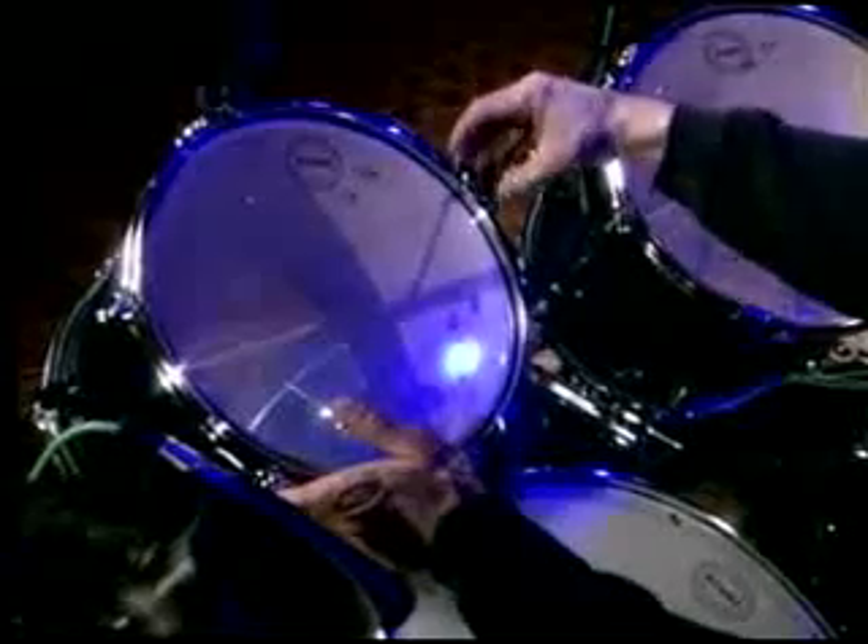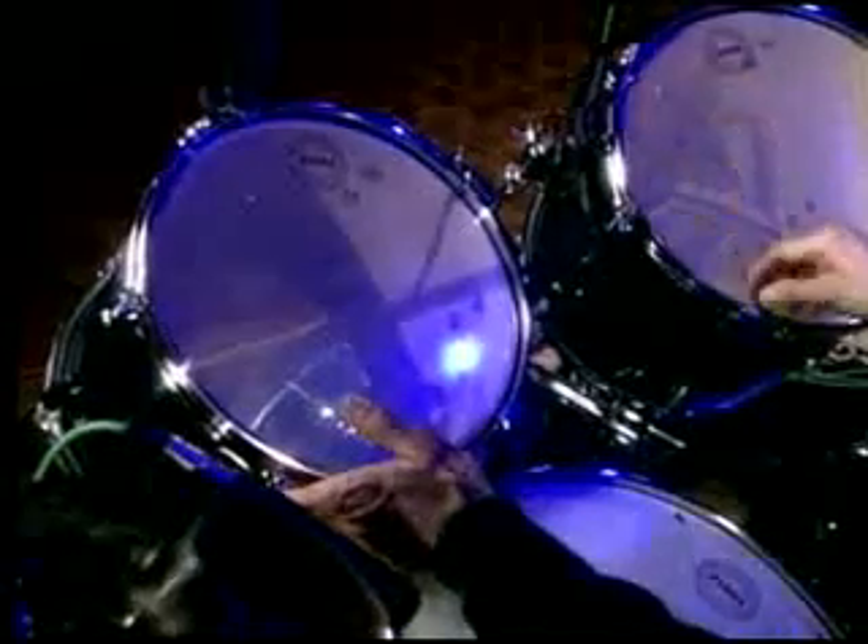Now I want to talk about tuning Tom Toms. Let's start with the first rack tom. I take it off of the StarCast hoop system — it makes it easier to tune the top and the bottom head. I'll start with the bottom head first.